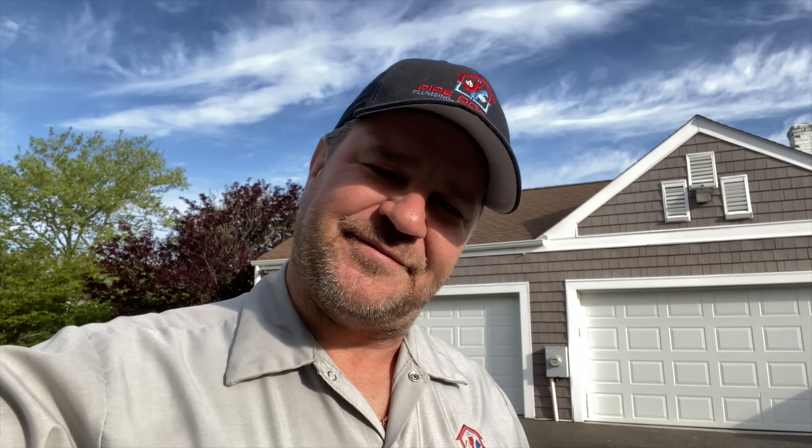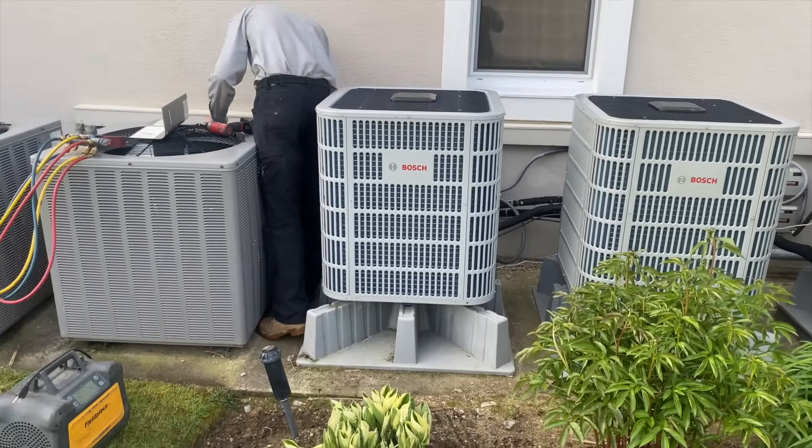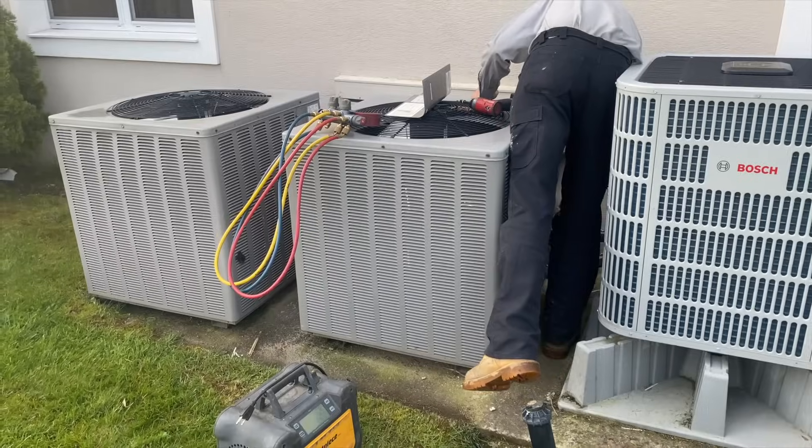The reason these Bosch units aren't being utilized to their fullest potential is because we only have two wires going outside to the outdoor condensing units. That's not subject to change in the near future — no plans on running new wire with an electrician. But that's it, it is what it is.